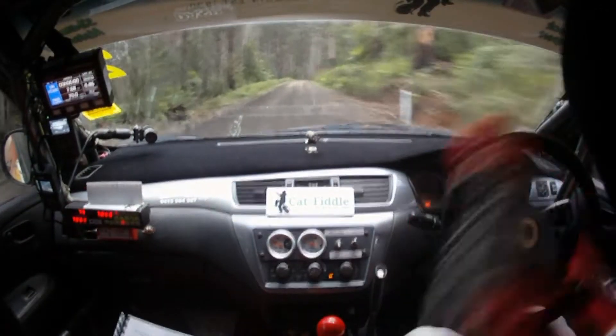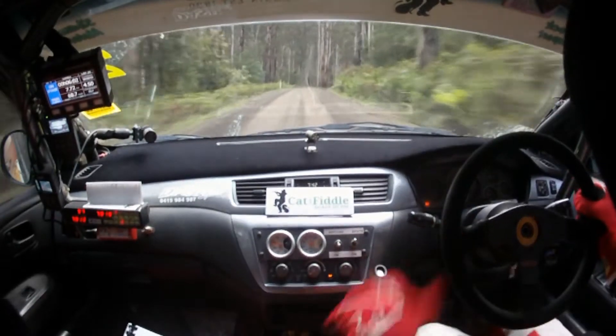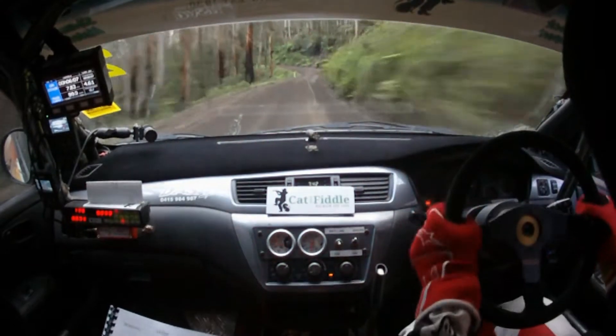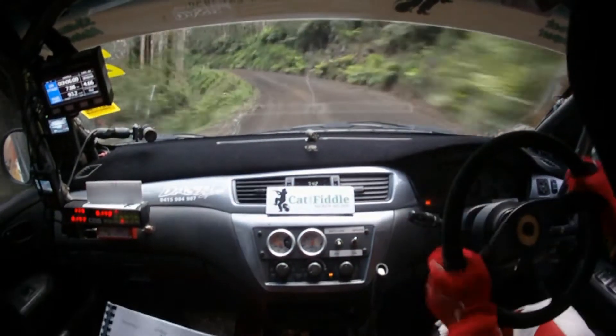Then flat 6 right. Go. Flat 6 right. Trust me. Up here. 100. It's flat through here. Then right entry. Very long 5 left plus, you can see. Tightens to 5. Then 3 right.